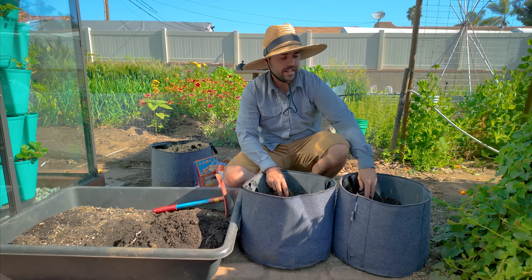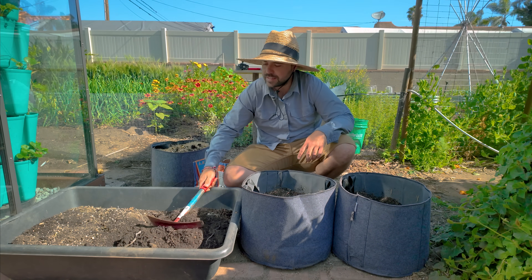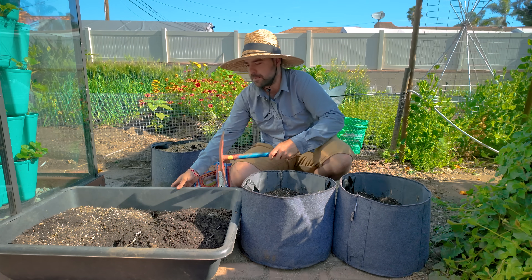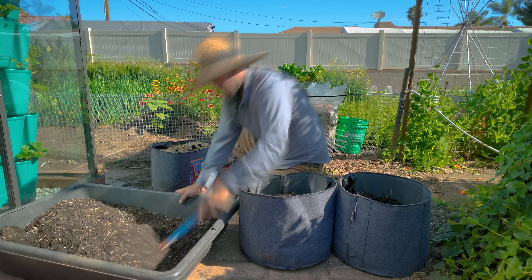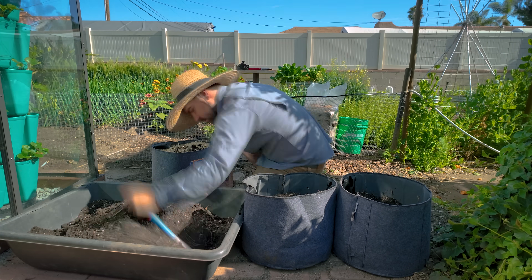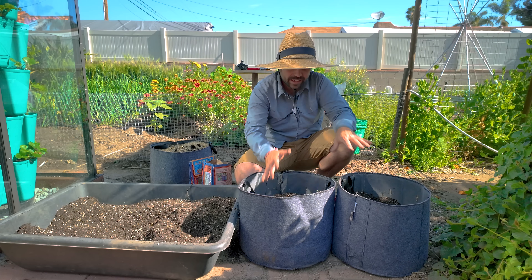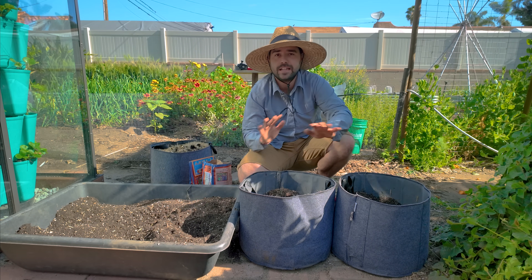I scooped out some of the old potting mix — that's what you see over here — and on this side is fresh compost that's been unused and ready to go. I'm going to blend together the old potting mix with this fresh compost, and that's what we're going to use to top these potatoes. Inside the bags there's nothing but old used potting mix — that's how we're going to start.